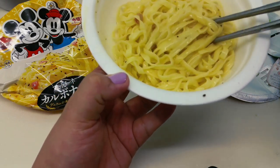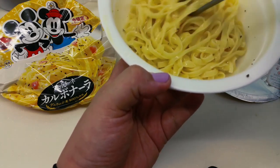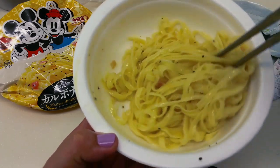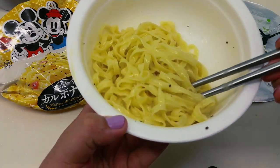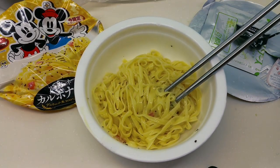It looks a little bland, not exactly like the picture. Okay, the sauce is all mixed up. I'm just back from work, so I'm going to try this now.